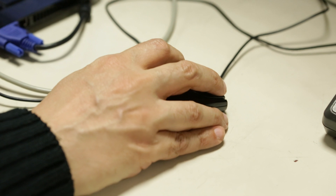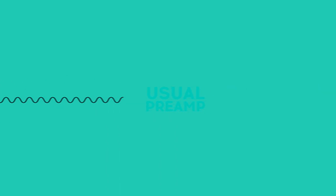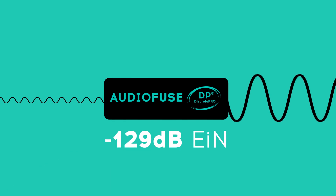The first and very important value for us to check was the EIN of our preamp. The EIN is the amount of noise the preamps are adding to the signal when amplified. We have an EIN of minus 129.3 dB. The high quality of our preamp combined with the high quality converters leads the Audio Fuse to an exceptional dynamic range. For the musician, this means he will have no noise when he records. There is no interface in this category offering such quality in this area.